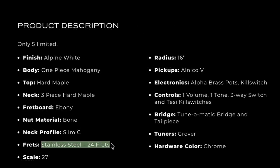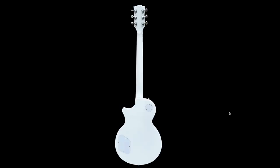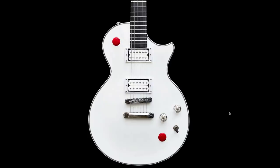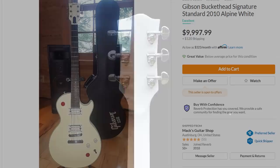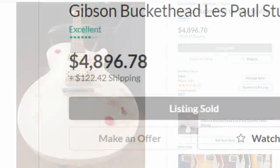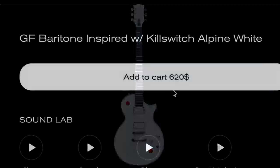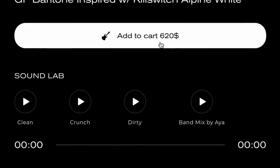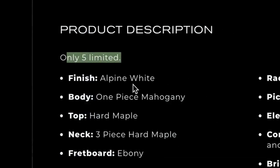They gave it stainless steel frets — 24 of them — with the correct 27-inch baritone scale length, maple top, one-piece mahogany body, and an ebony fretboard with a very flat 16-inch radius. The specs are looking good. It looks pretty darn good — they even have the two red kill switches and the white pickups; this looks very convincing. I don't think they're doing a massive run: their website currently says limited to five. If you've always wanted a Buckethead guitar and even the Studios have been out of your price range at around $5,000, here's something kind of similar for $620. They're probably only doing five to avoid any cease and desist legal notices.